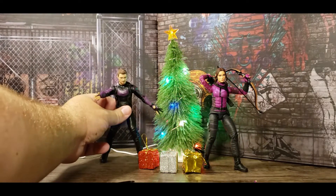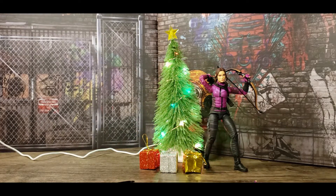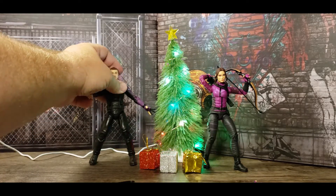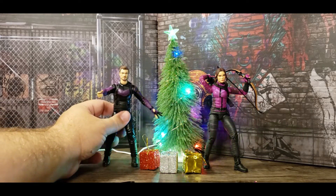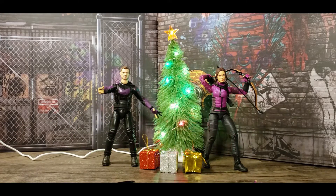It's a solid likeness for Jeremy Renner — pretty good, not maybe spot on, but if I saw this head on another figure I'd say, why does that figure have a Jeremy Renner head on it? It looks that good. So that is a great figure.